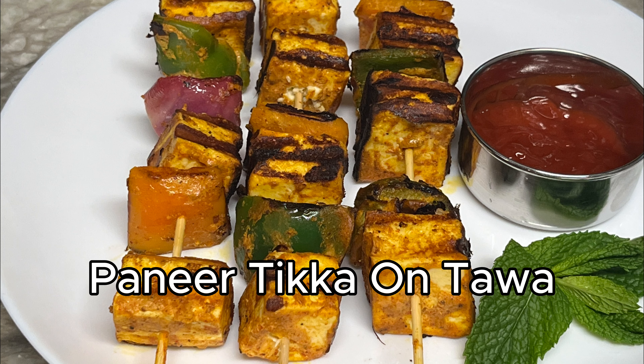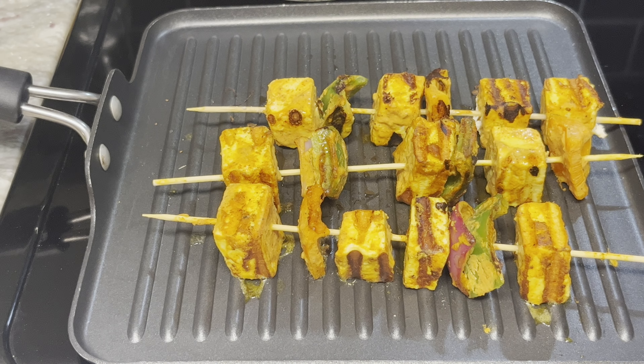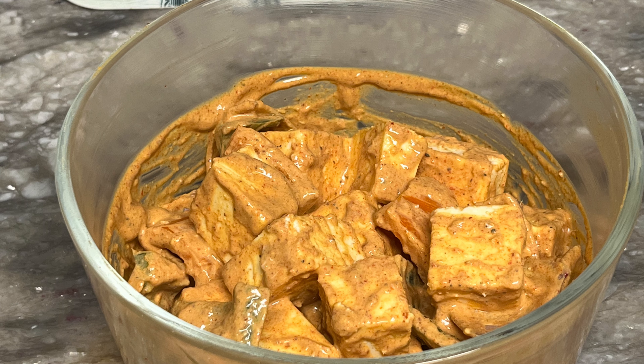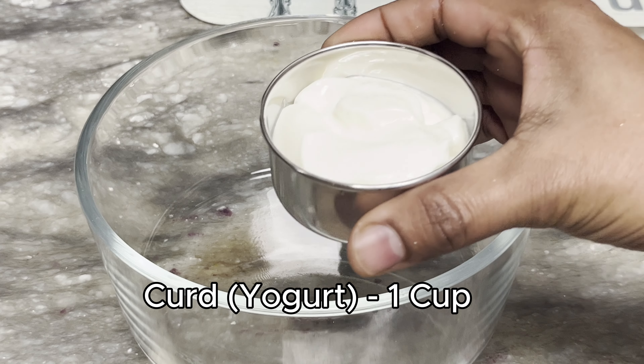This recipe is a delicious panneer tikka. This recipe is very simple. You can try it with a small cup.